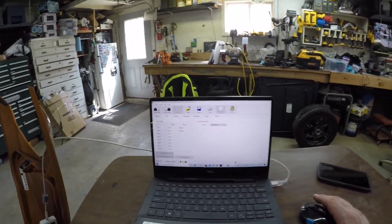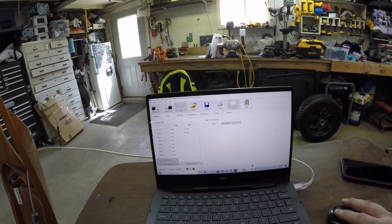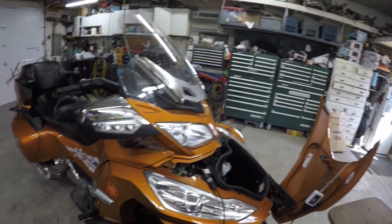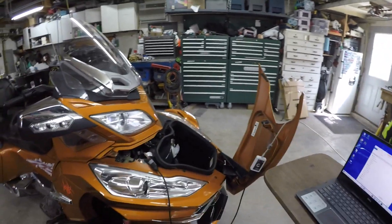So anyway, when you deactivate it, write the data back to the bike and then exit — and then no more digitally encrypted security system. Have a good day.